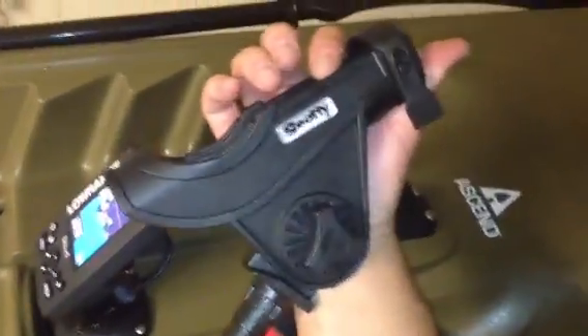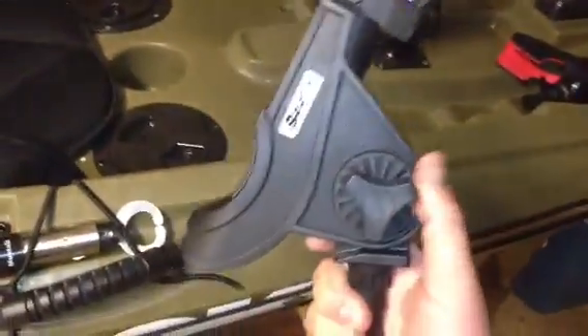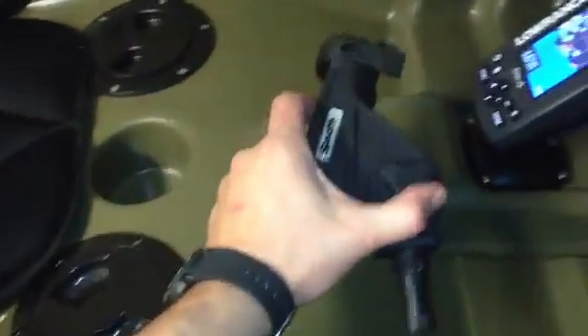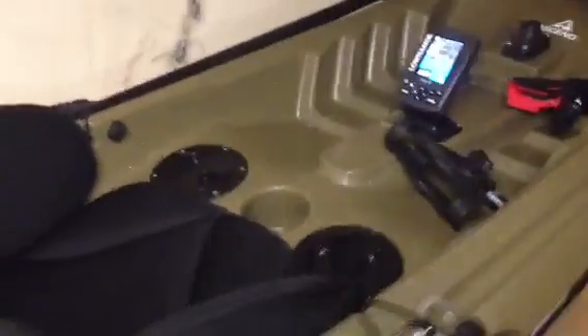I'm going to put Scotty rod holders. These rod holders are pretty good, top of the line. The flush mount hadn't come in — I got this separate. I ordered them off eBay. I'm going to put one here on this side, probably right here, a lot closer to the seat, arms reach — put one on each side. You can turn them out like this whether you're trolling or whatever. I actually paid $25 for this one on eBay. The flush mount was $12. I found them for a lot cheaper since then — I found one for $26 that comes with the mount and the rod holder.